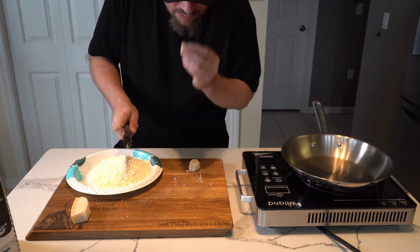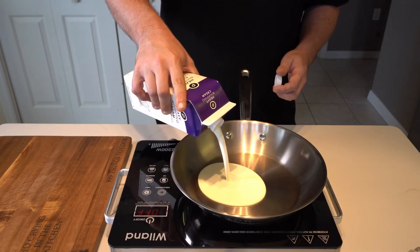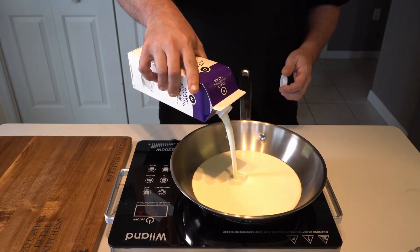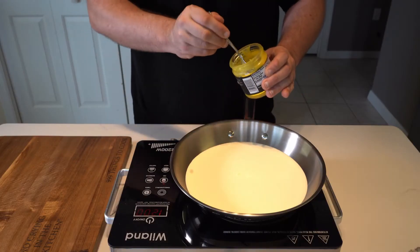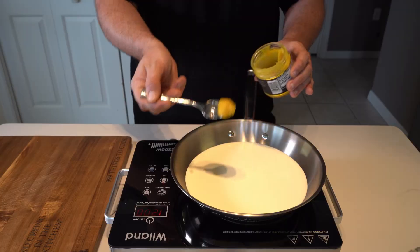Just check the labels when you buy it — make sure there is no cellulose in it. Get a pan, add some cream. If you want a lighter sauce, use half and half instead. As the cream heats up, it's time to mix in a bit of our secret weapon: Better Than Bouillon chicken base.